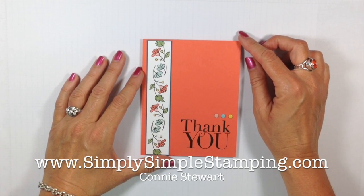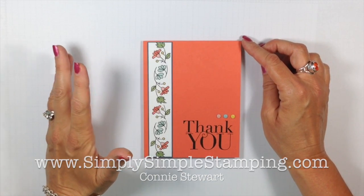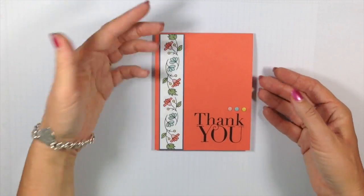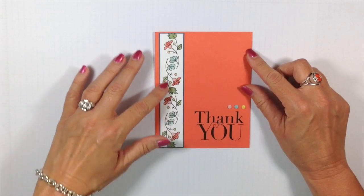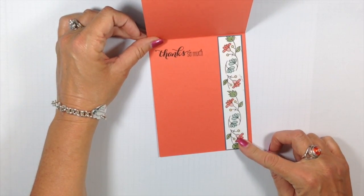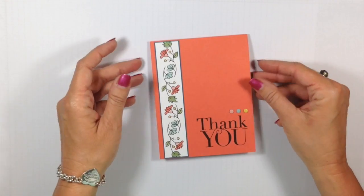Hey everyone, it's Connie Stewart with simplysimplestamping.com. I'm so glad you could stop by today because I have got a really simple but awfully fun flashcard 2.0 for you today. It's a really great thank you card — it really could be anything. I've got a really fabulous border, and check out the inside: I've got another fabulous border on the inside. This one was so quick and easy. Let's get going with our card today.